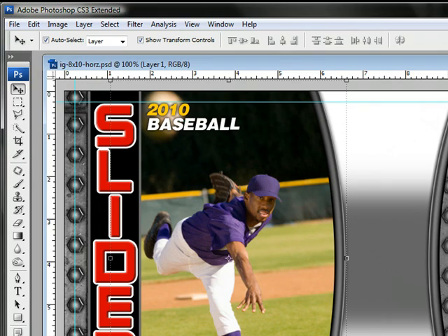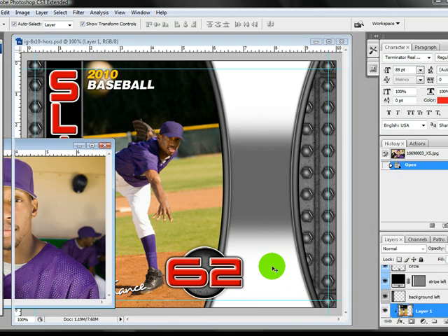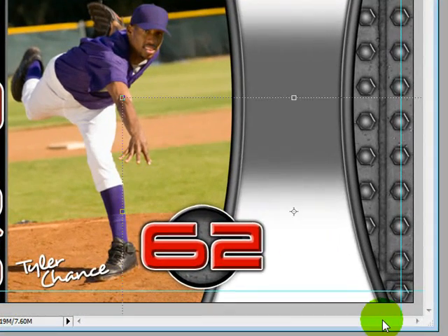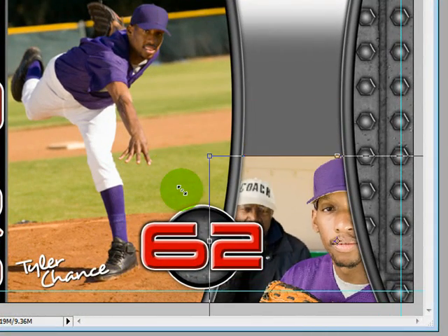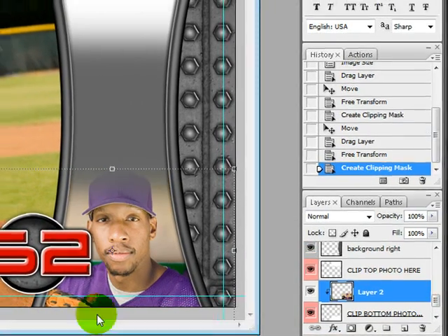I'm going to go ahead and pull in my next photo right here. I'm going to go ahead and put this one on the bottom. I select my layer where I want it to go, drag it in, press Enter, and then right click Create Clipping Mask.